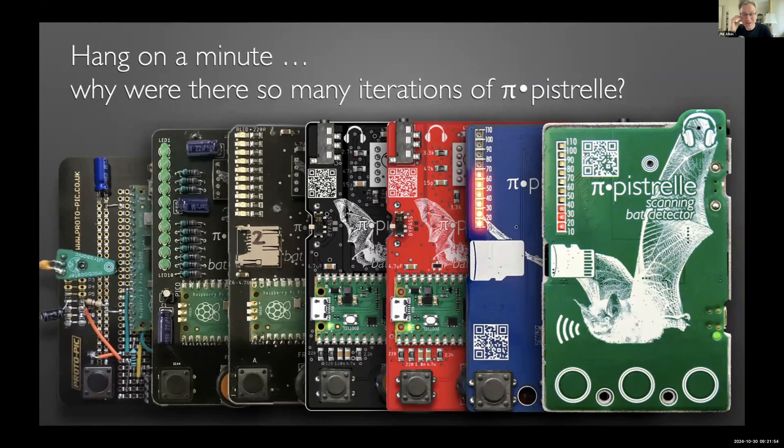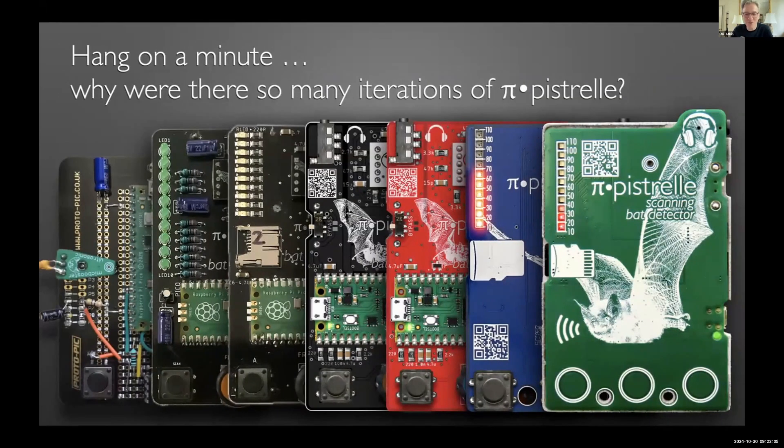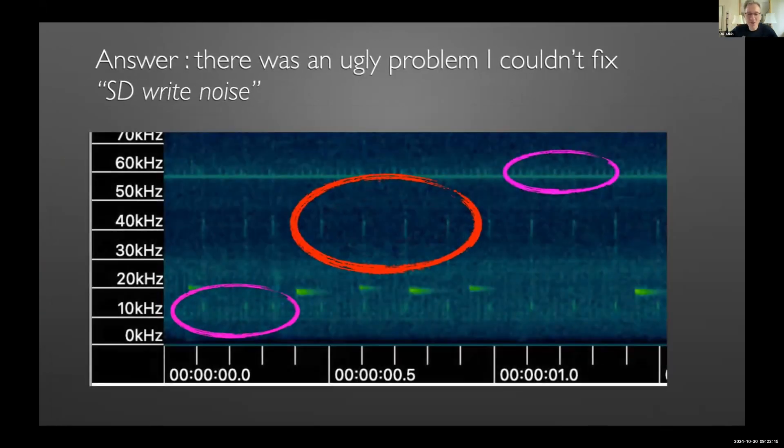So why were there so many iterations of Pipistrelle? At that point I felt I had solved the world's bat acoustics problems — the most affordable recorder, the most affordable detector, the most affordable USB microphone. Sadly not. I could not get rid of a noise problem on my recordings. Looking at the interval between the spikes, the noise was clearly associated with the SD card — these spikes manifest as a grinding noise at exactly 16 kHz intervals, along with more macroscopic artifacts.